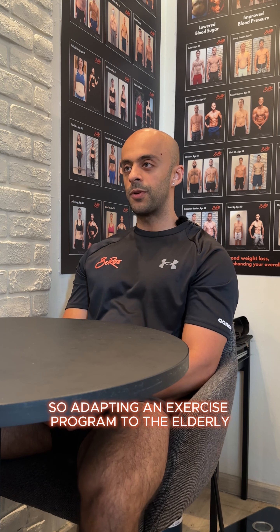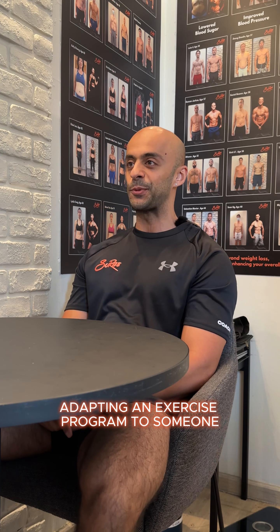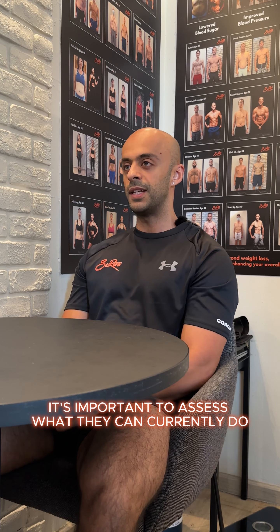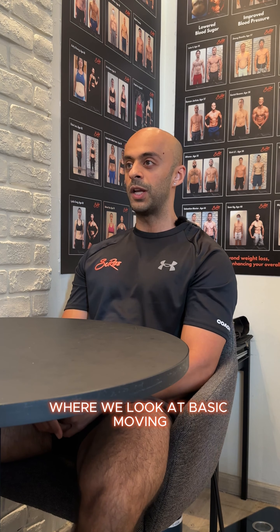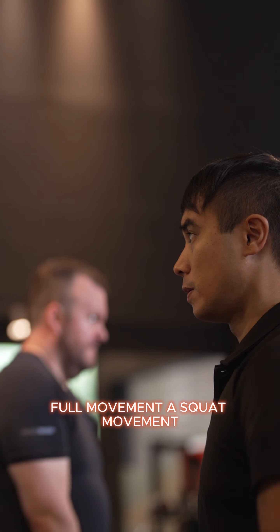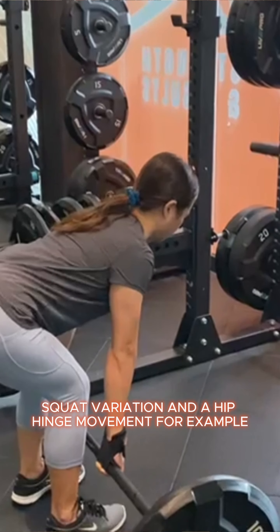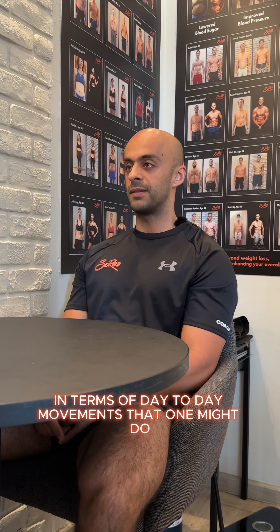Adapting an exercise program to the elderly is exactly the same as adapting an exercise program to someone who is 20 years old. Before we give anyone a training program, it's important to assess what they can currently do. We do a movement-based assessment where we look at basic movement patterns such as a push movement, pull movement, a squat movement or squat variation, and a hip hinge movement — the big four in terms of day-to-day movements.